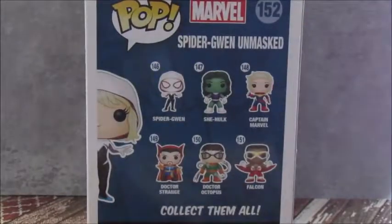And on the back, it just shows you the other ones you can get. There's the regular Spider-Gwen, which I have already reviewed. She-Hulk, Captain Marvel, which I reviewed a couple months back. Doctor Strange, Doctor Octopus, and Falcon.